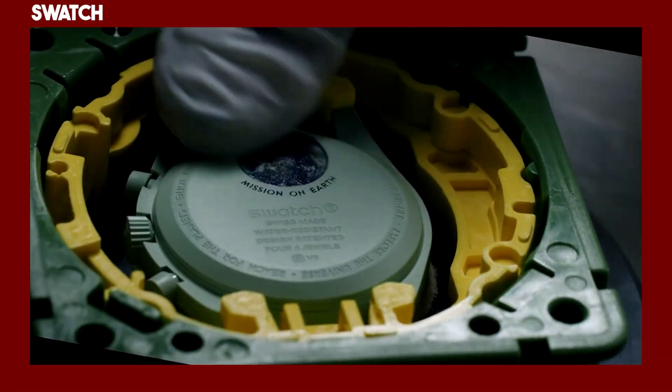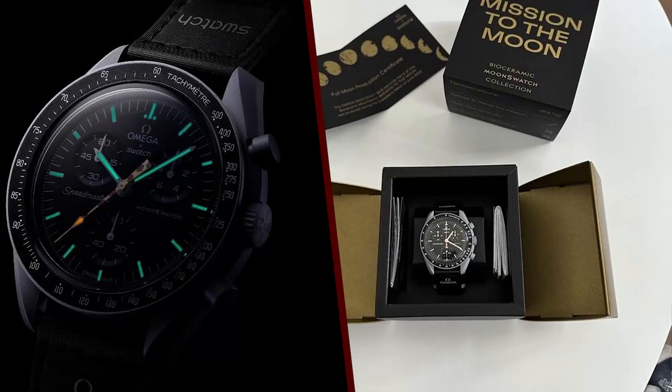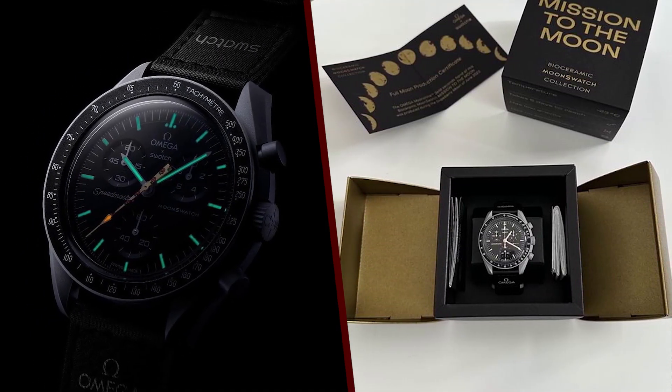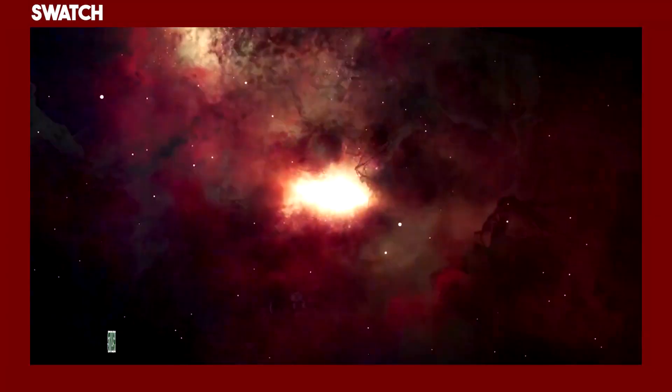The Swatch Moon Swatch Moonshine Gold Strawberry Moon of June is a special edition of the Moon Swatch Collection. It was released on July 3, 2023, and is limited to one-day production.